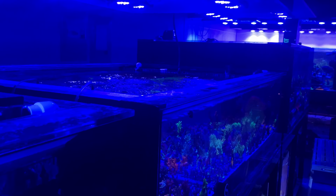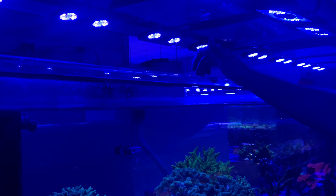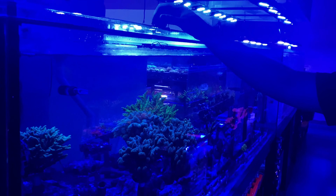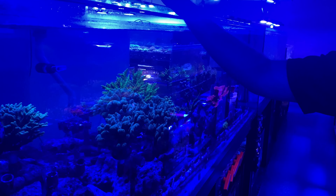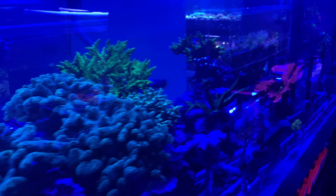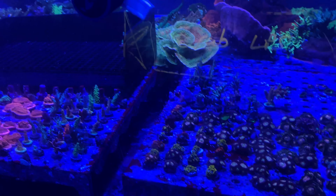You run your lights very blue? Yeah, it's usually a lot whiter in the mornings. Some of these tanks over there still have metal halides on them. These ones still have T5s. Metal halides run three times a week — it's still just the best way to grow with speed, especially in a farm setting. You need speed, but the LEDs just get the colors, so it's a nice combo of the two.